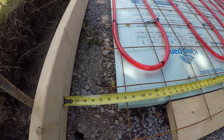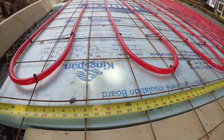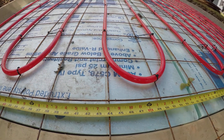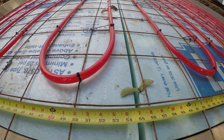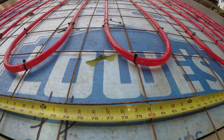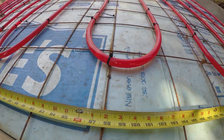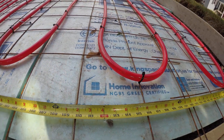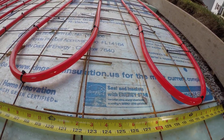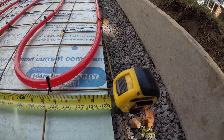Down here we're about eight inches in, then 16, 26, 25 — and it stays at 25 across — then 53, 62, 71, 77, 86, 95, 104, 111.5, 112, 130-ish, 29, 30, and then we're back — 140 — over here.